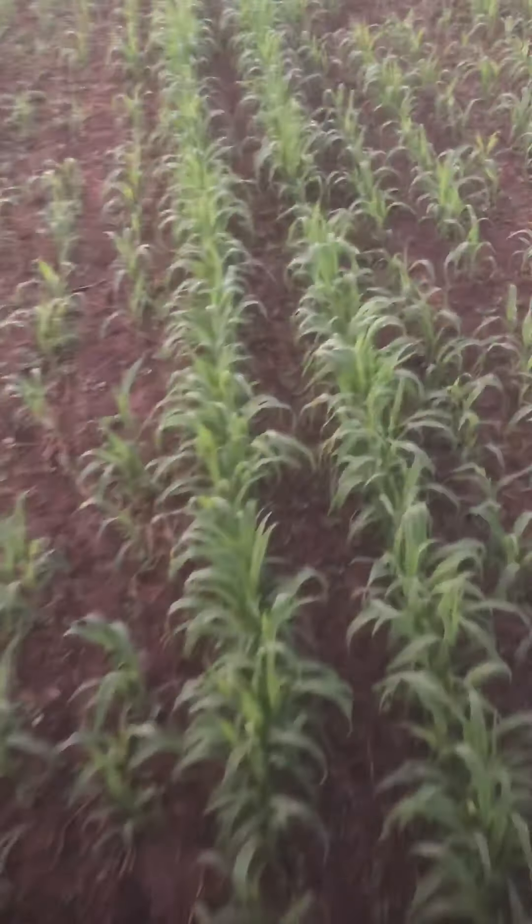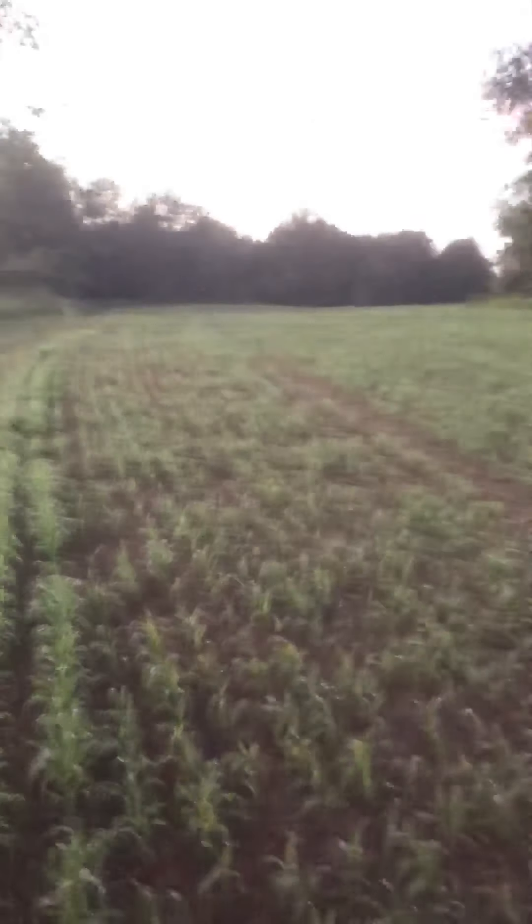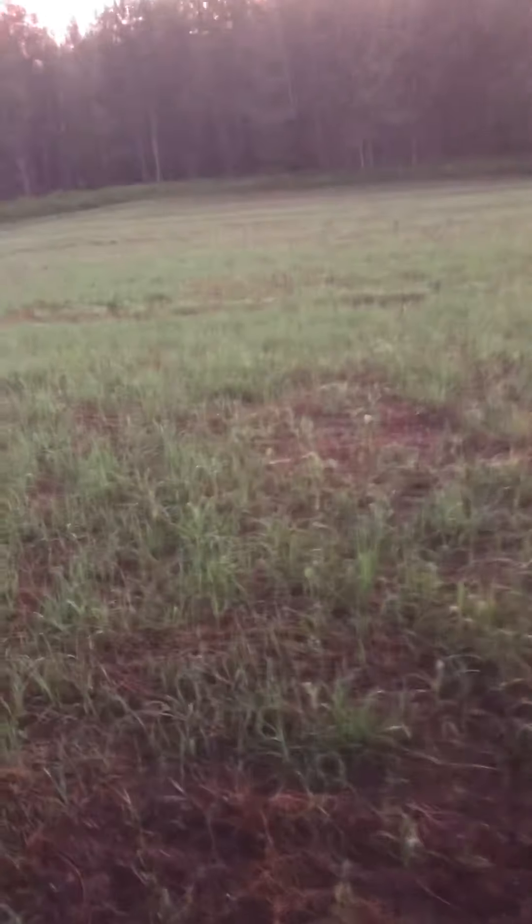And this stuff really has shot up — look at that. Man. Be some good feed, hopefully. We'll see how it turns out. This is back behind my house. It's like three acres of sorghum here.